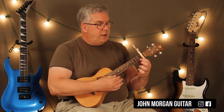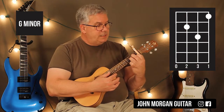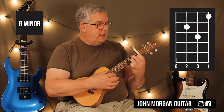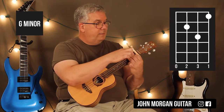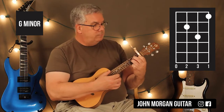A G minor is first string first fret, third string second, second string third fret. If you're not used to using a capo on the ukulele, when I talk about the first fret, it's actually the second fret, because the first fret is covered up by the capo — so don't get confused by that.